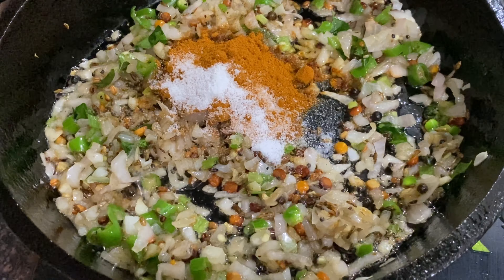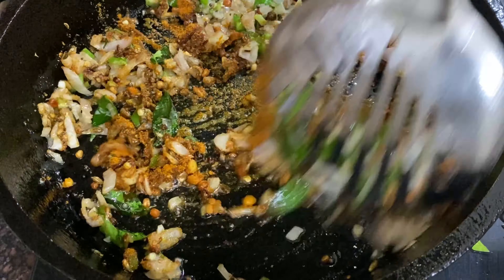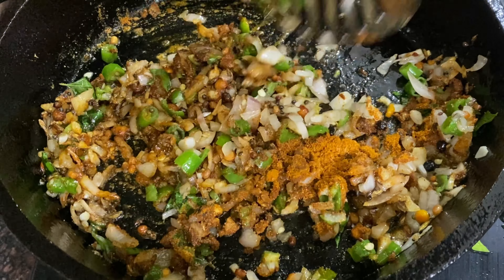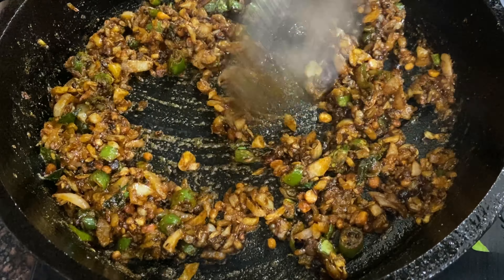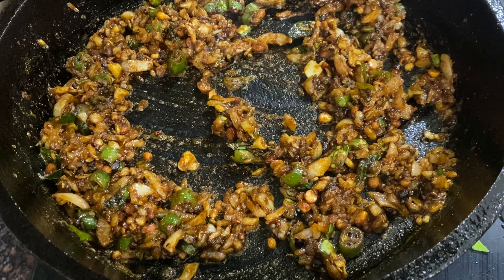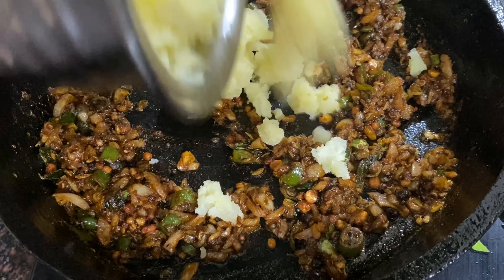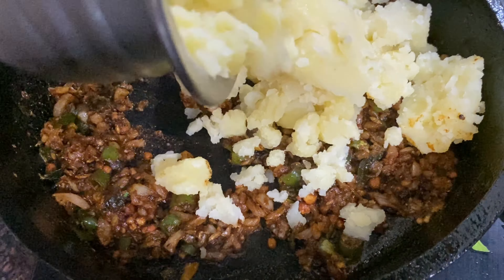All right, this is a hot pot. It's hot water.